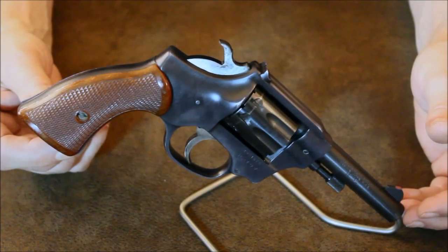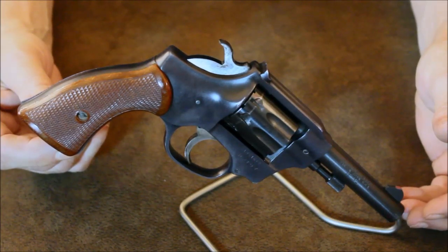Today we're going to be taking a look at the High Standard Sentinel. The Sentinel is a 9-shot .22 caliber revolver designed around a lightweight alloy frame. It features a carbon steel barrel, a single stroke multiple ejection swing-out counter-bored cylinder, fixed target sights, and a serrated non-slip trigger.